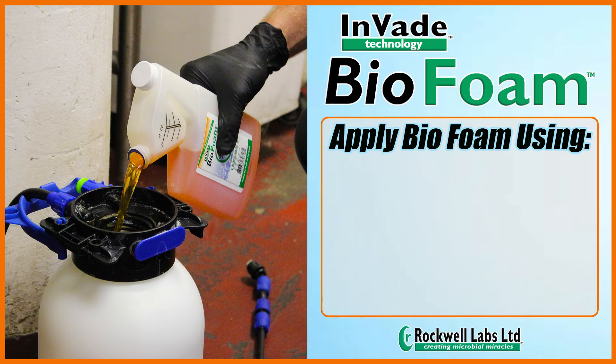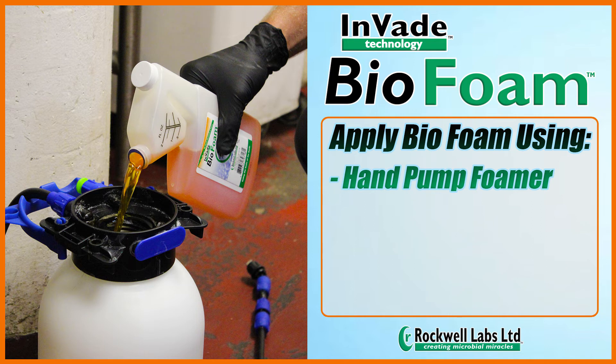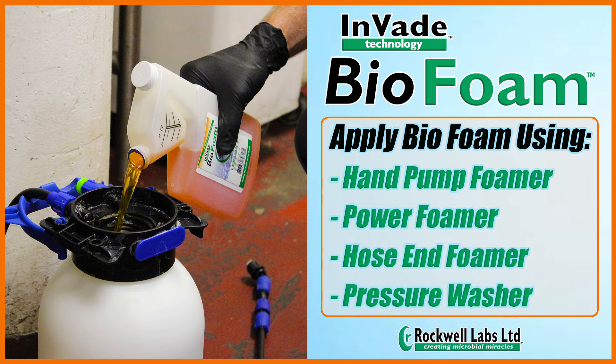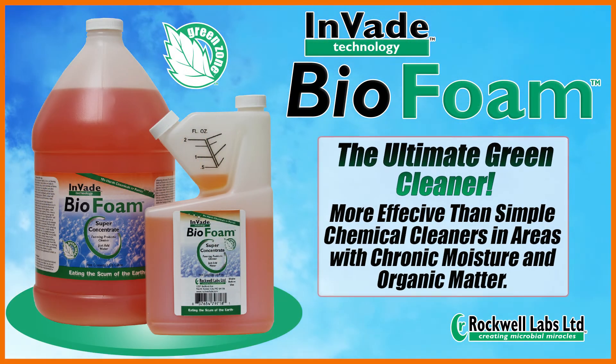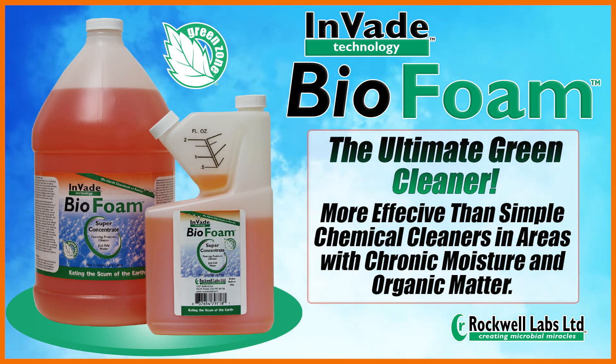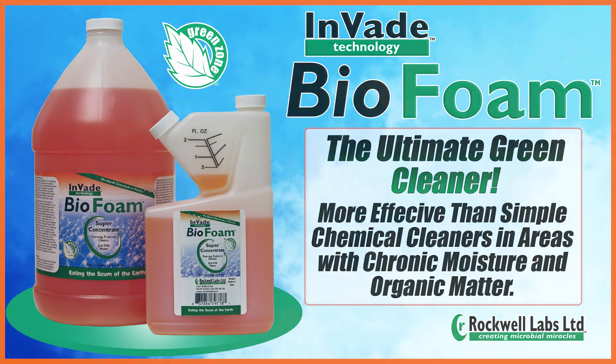Once mixed, Biofoam can also be applied using any hand-pumped foamer, power foamer, hose end foamer, or pressure washer foaming attachment. Biofoam is the ultimate green cleaner that works more effectively than simple chemical cleaners in areas with chronic moisture and organic matter.